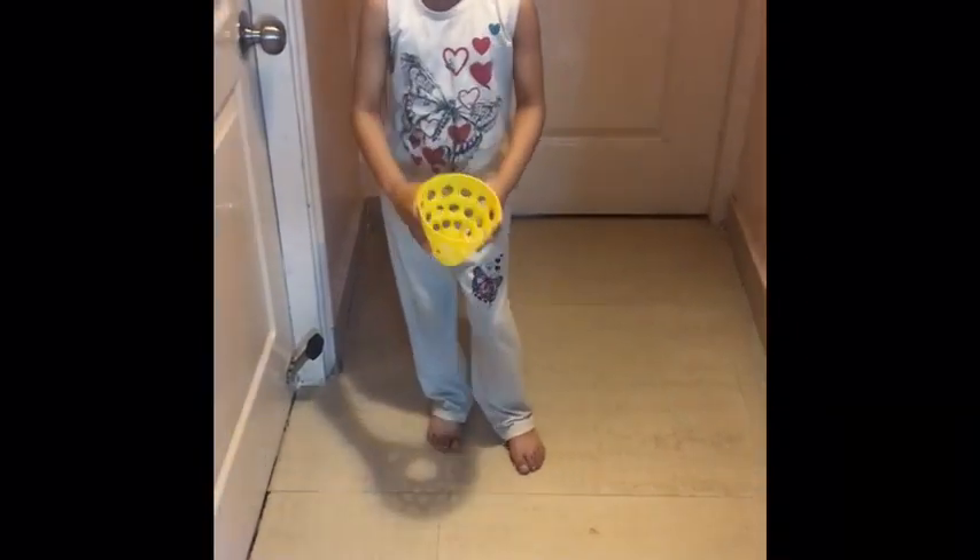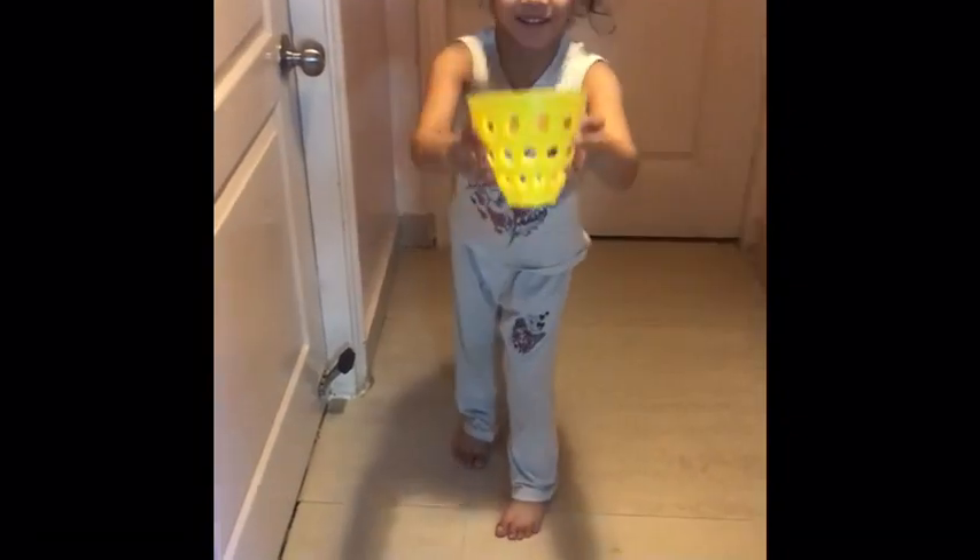Throw the ball and you have to catch it in the basket. Catch! Uh oh! Catch! Uh oh! Catch!